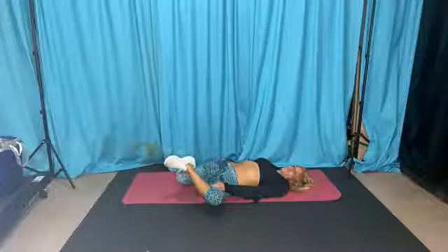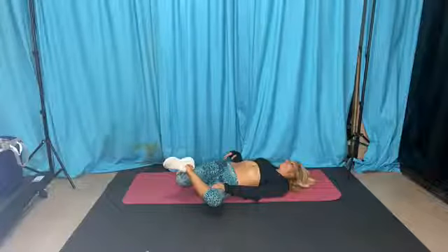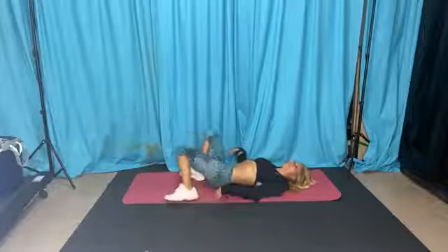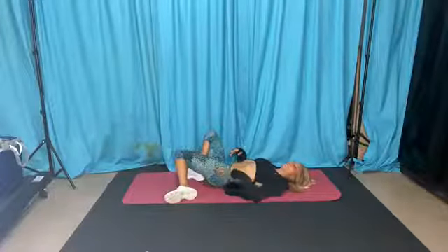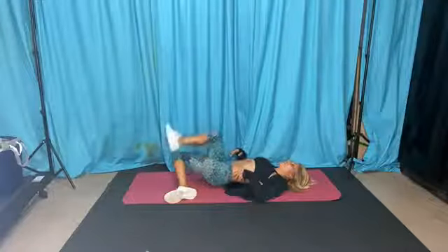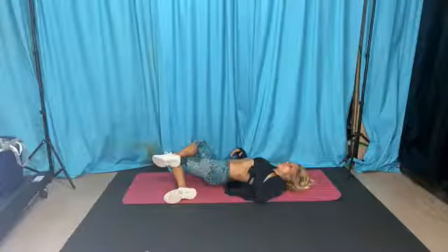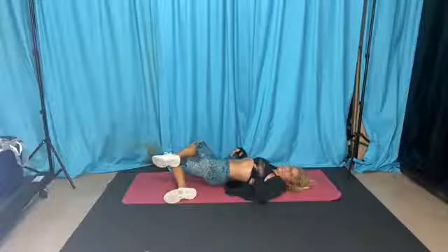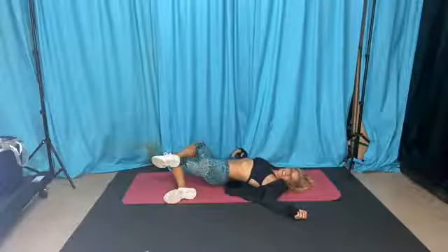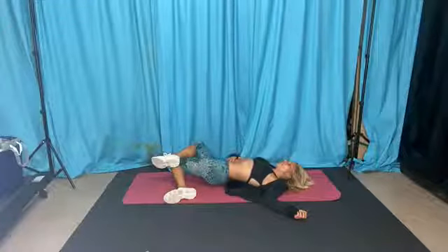Drop your feet down to one side — you're going to feel that stretch behind in your back area and down your TFL on the side of your thigh. Grab this foot and put it on top for a little more pull if you need it. Don't pull too hard on your body. Switch it out — drop it down. This feels amazing, especially if you did lunge walks yesterday.